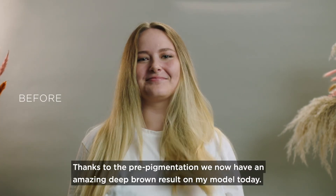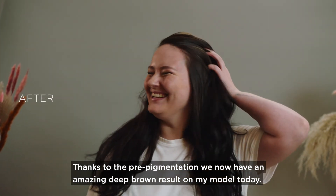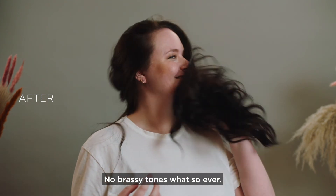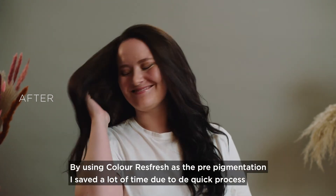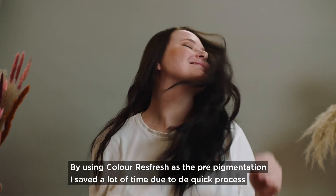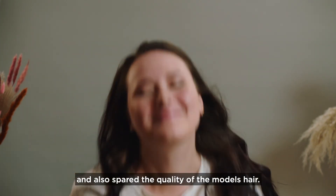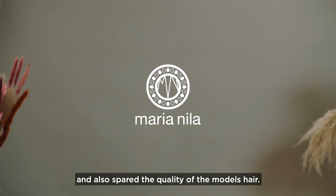Thanks to the pre-pigmentation, we now have an amazing deep brown result on my model today — no brassy tones whatsoever. By using Color Refresh as the pre-pigmentation, I saved a lot of time due to the quick process and also spared the quality of the model's hair.